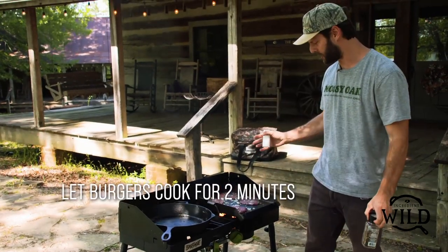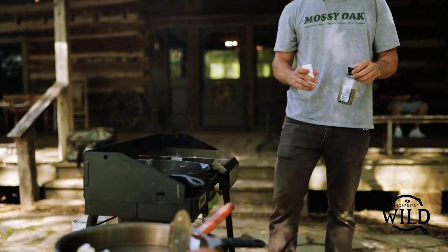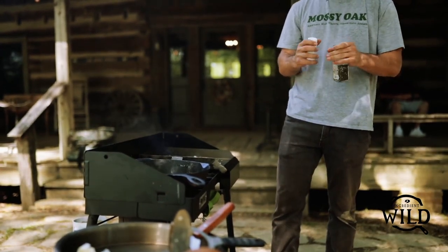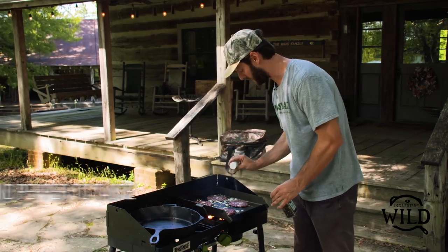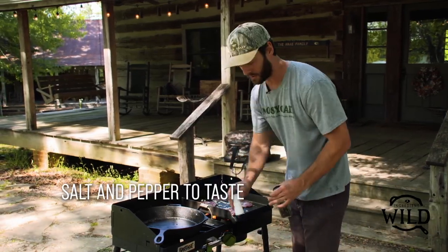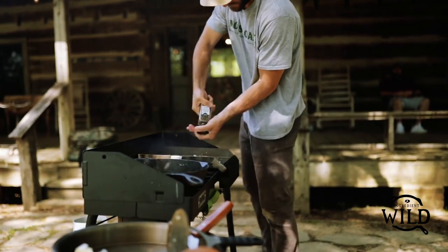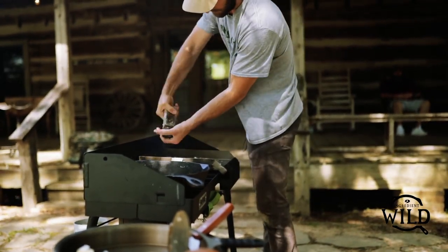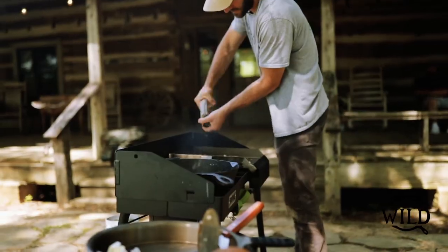It really just takes about two minutes and you'll see the edges of the burgers will start to look done before you're ready to flip — about two minutes when you're cooking on medium-high. All we put on top is salt and pepper, and you can wait and throw that on after they're already smashed down on the griddle. Sprinkle a little bit — I like a lot of black pepper, but seasoned salt and pepper to taste.